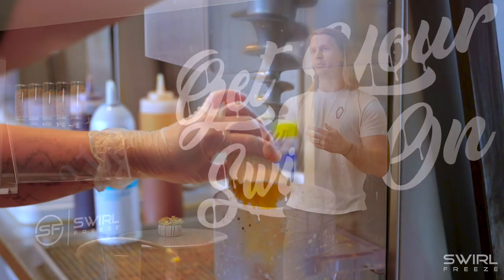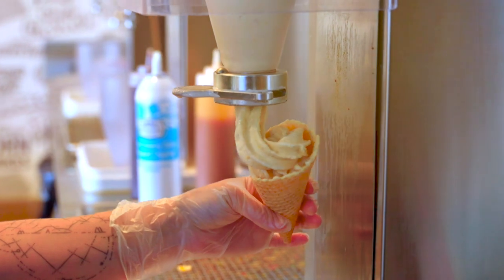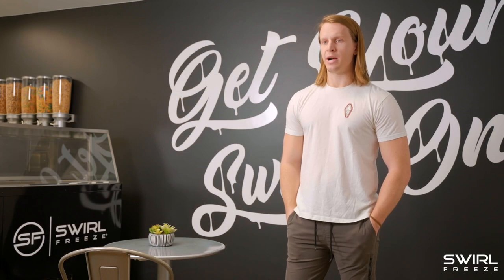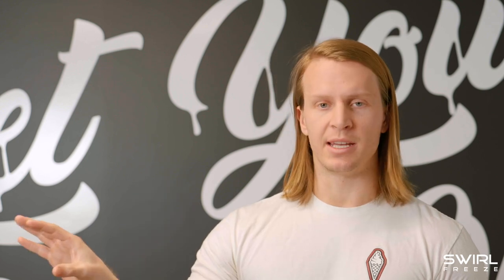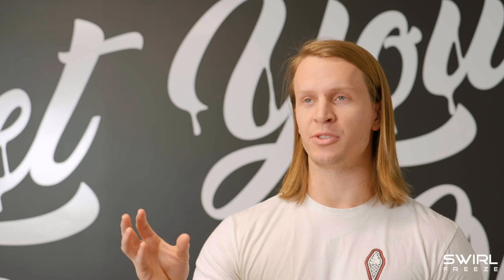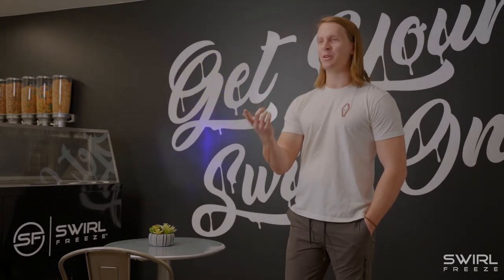We really like to talk about the fact that yes, our end product is soft serve, but we're putting traditional ice cream in the machine and just texturizing it how we'd like. It kind of goes back to that made-to-order style, where the liquid base has not been sitting in a soft serve machine for hours basically just waiting to be used. There's a sense of that fresh product that's been made in-house, put into the Swirl Freeze machine, and then texturized to the way that we like.